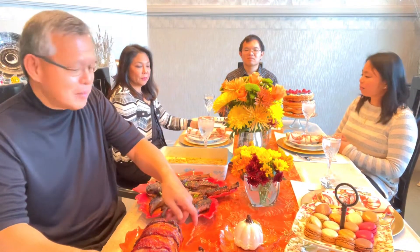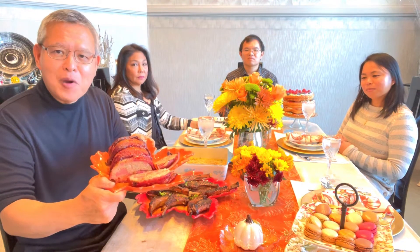Hi there! Happy Thanksgiving to everyone! So the main dish: wild turkey meatloaf wrapped with beef bacon. I modified the recipe of Chef Jean-Pierre and I will show you how I made it.